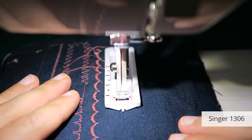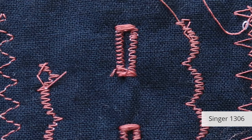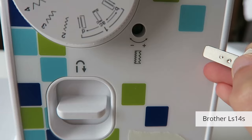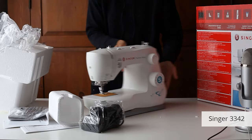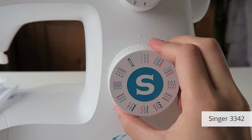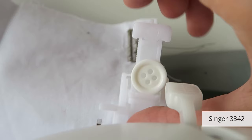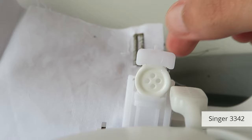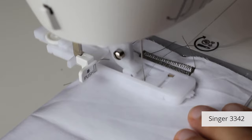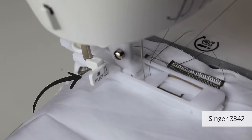The Singer 1306 and Brother LS14S are completely manual, so you need to draw your buttonhole lengths and control when each section starts and ends. Their buttonholes don't look as good as the computerized ones either, and the LS14S's buttonholes initially looked unbalanced so I had to turn a screw to fix it. In last place was the Singer 3342, surprisingly. It's supposed to have a one-step automatic buttonhole but it was the worst. I couldn't get the button-measuring system to work and I still haven't figured out why — as it sews the buttonhole it just seems to shift and completely ruins the measurement. I've tried so many times, read the manual loads of times, followed lots of video tutorials — I just can't figure it out.